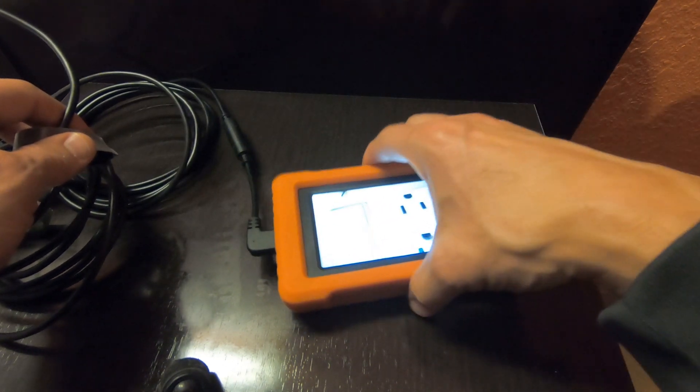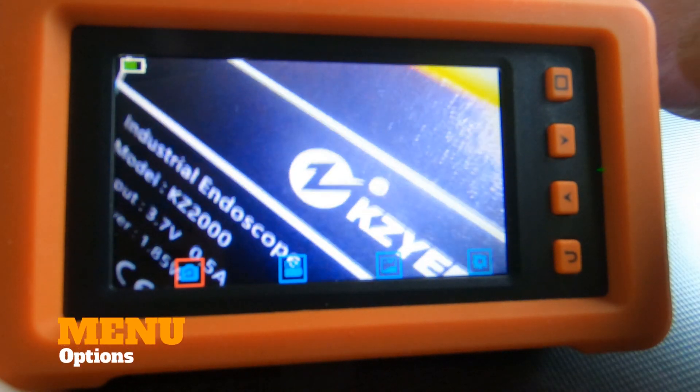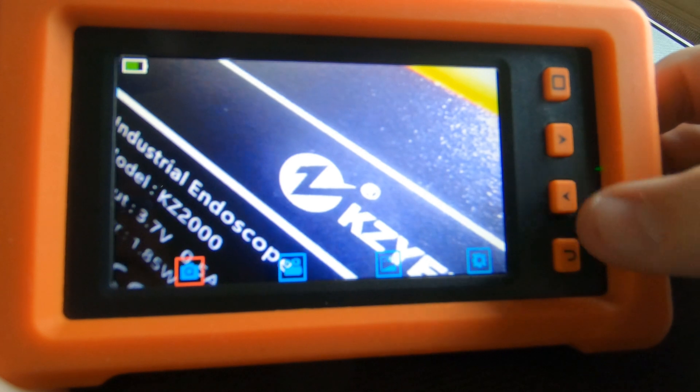And with this rubberized backing, if you're working in a shop environment, that's going to be quite nice if it drops or slips out of your hand. So now let's go through the menu options. We have an execute button, forward, backward, and return.